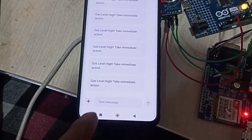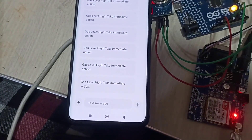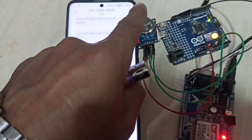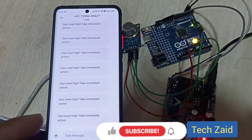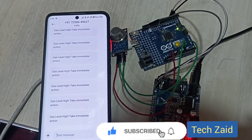You can see the LED glowing high and here I am receiving the SMS — 'Gas level high, take immediate action.' Again, see here is the message and it glows. So it's working nicely. I hope you liked this video — don't forget to subscribe to my YouTube channel, and also follow my Facebook page. Thank you so much for watching.